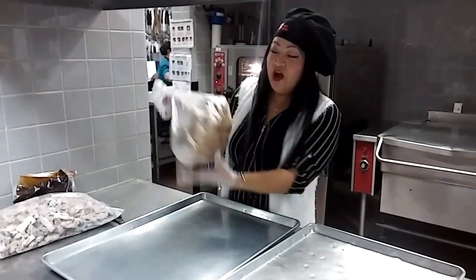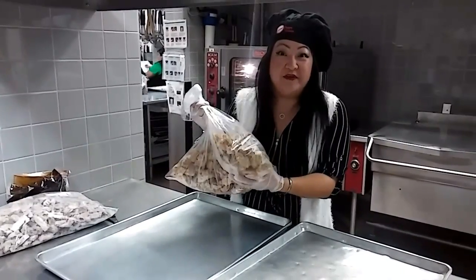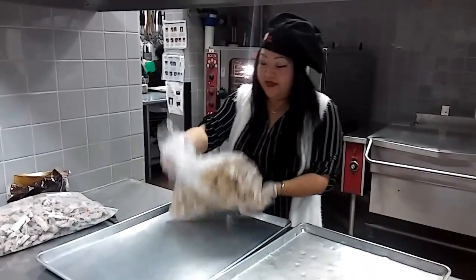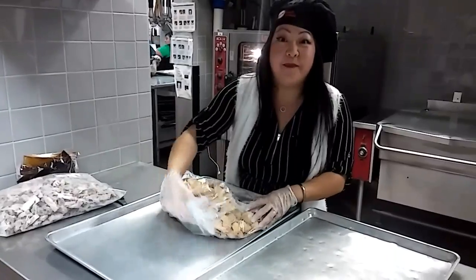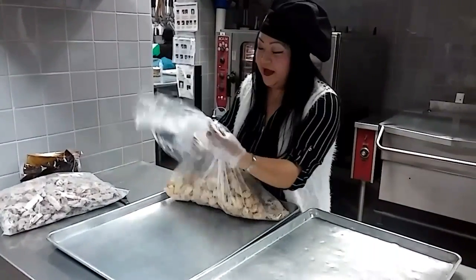I want to show you guys how to make our food really easy. So this is your battered chicken, the whole grain — the 100-1-1-3 — and we're just going to take it out. This is only half the bag; you guys will get 10 pounds, this is five pounds.